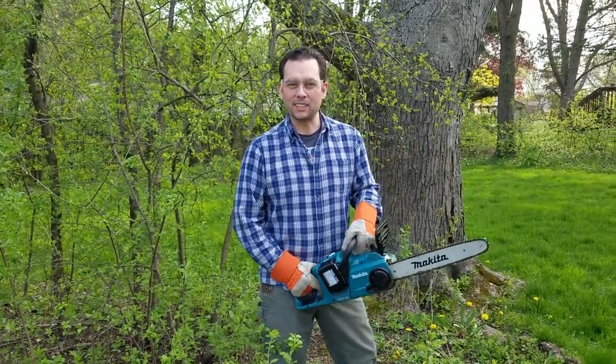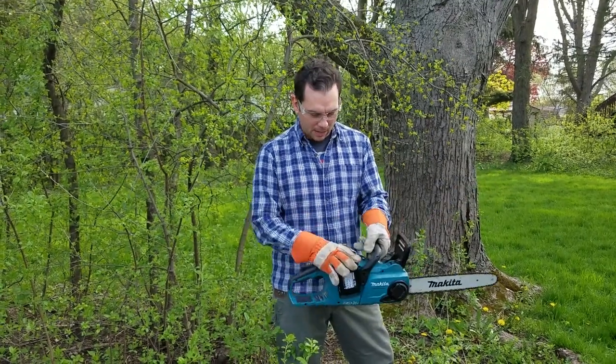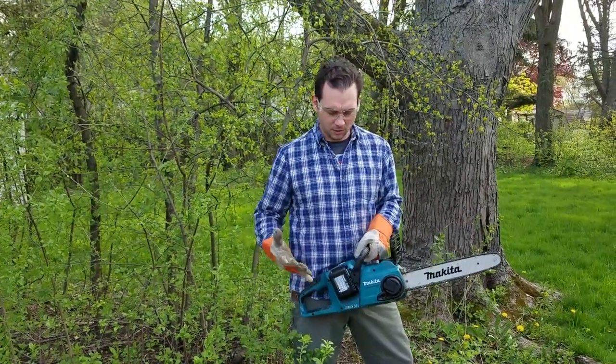Hey guys, this is Chris from Power Equipment Direct. I've got the Makita 36-volt chainsaw here, battery-powered. It's very powerful. I love this chainsaw and I just want to give you a quick demo on this, how simple and easy it is to use.